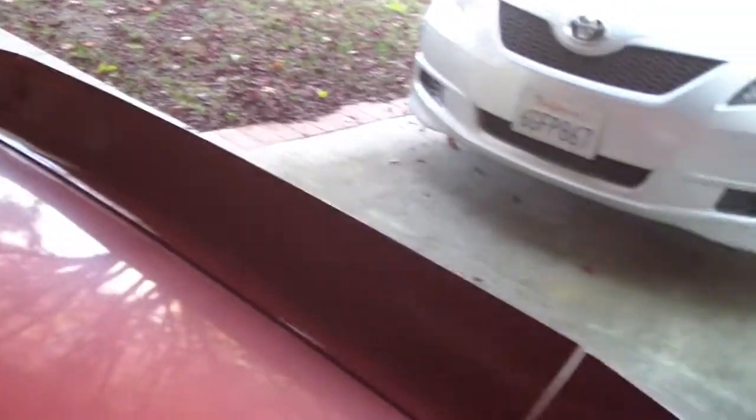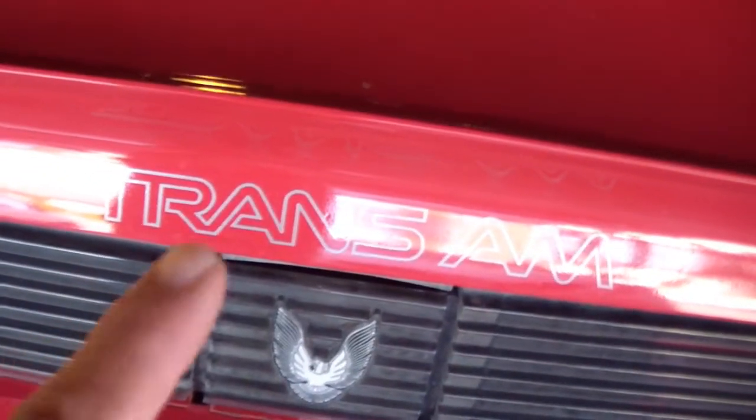By the way, I have an extra set of tail lights — all three pieces — if anybody wants them. They just need to be repainted. I also have extra lettering if anybody's looking for one. Alright guys, have a good one, thanks for watching, bye!